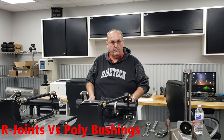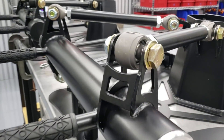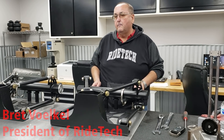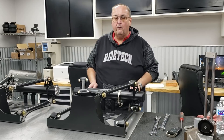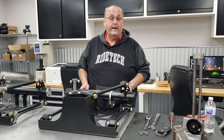We're going to talk today about triangulated four-link assemblies, or four-link assemblies in general, and the difference between polyurethane joints and our new patented R-joints. The typical four-link assembly, be it parallel, triangulated, whatever, comes with polyurethane bushings. Most people are well aware that they squeak, they wear out, they do all kinds of stuff that isn't really in the best interest of a nice riding and nice handling car.